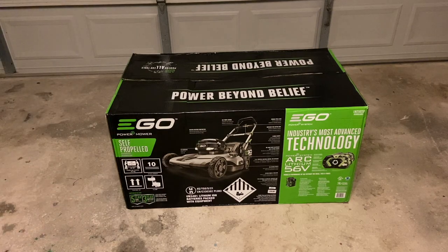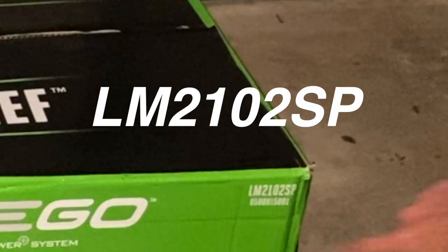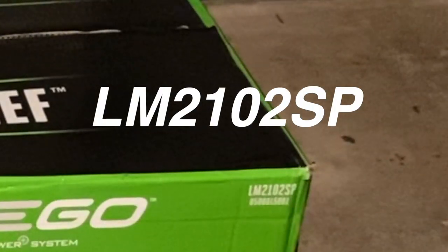One of the biggest reasons I wanted to get this version is because it is self-propelled. If you've never had a self-propelled mower, that makes all the difference in the world when you're mowing, especially on a hilly surface. You just get that little extra oomph and it helps you move this thing around. If you're curious about the model number, it is the LM2102SP.